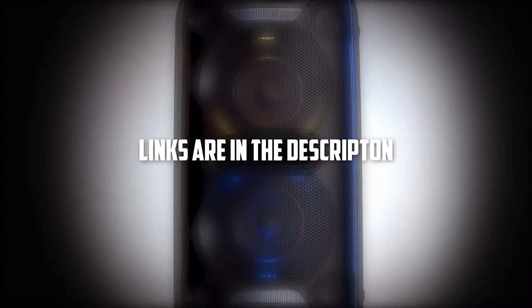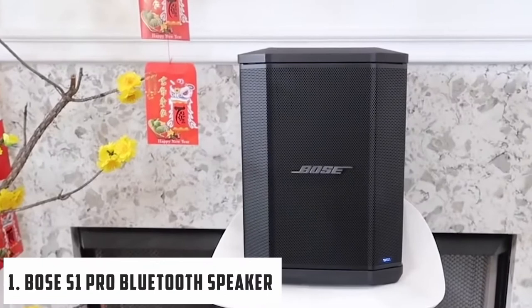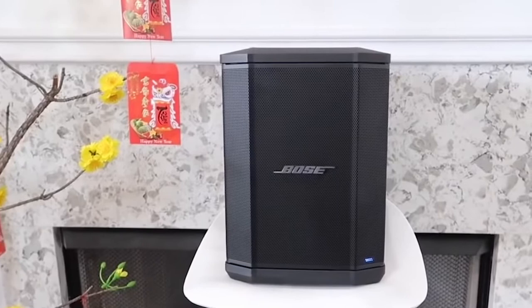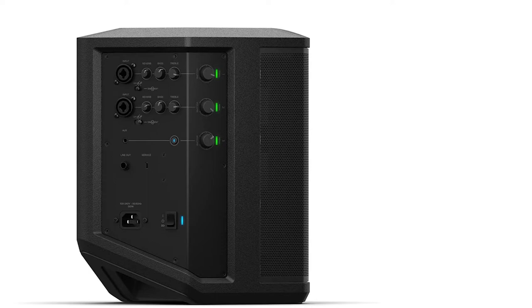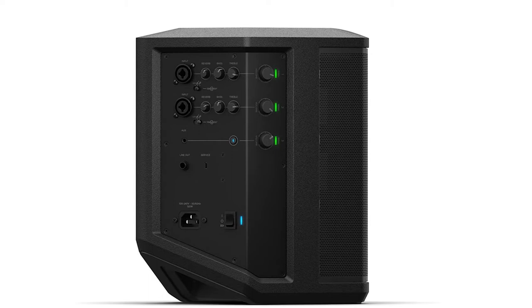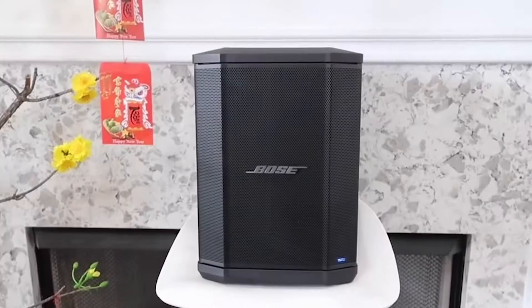Starting our list, it is the Bose S1 Pro Bluetooth Speaker. The Bose S1 Pro system is a portable Bluetooth speaker system, so it is perfect if you're going somewhere that doesn't have an outlet handy and you want to enjoy karaoke. For connectivity, there are a number of wired connections available — a 3.5mm auxiliary port, two channel inputs, and a micro USB port, so you can connect your mobile devices anywhere you want. It has great Bluetooth connectivity with a range of 234.6 feet, and you can pair it with up to two devices at the same time. The downside is that there is no Wi-Fi option available.